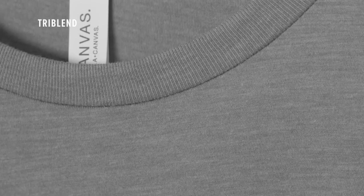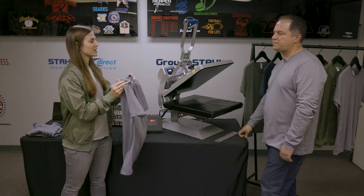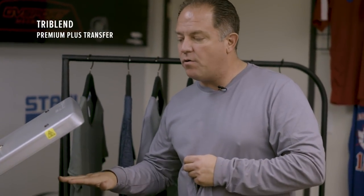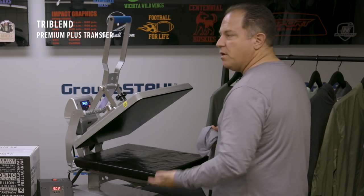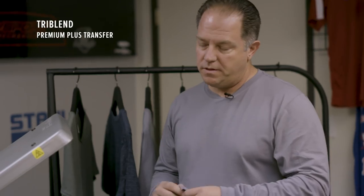Finally we have our tri-blend which is 50% polyester, 25% heirloom combed and ring spun cotton, and 25% rayon. Tri-blends are very popular and kind of taking over the market because of the soft feel you get with the synthetics and the rayon in the garment. With the rayon in it, the tri-blend makes it very difficult because rayon burns and scorches easier than anything else. So what we've done today is added a lower heating element. We're actually going to heat it from the lower side or middle of the shirt and just touch it up on top, so if we do have any scorching it would be on the inside of the shirt and not the outside.